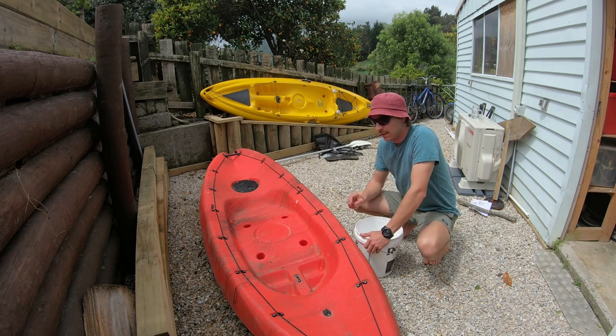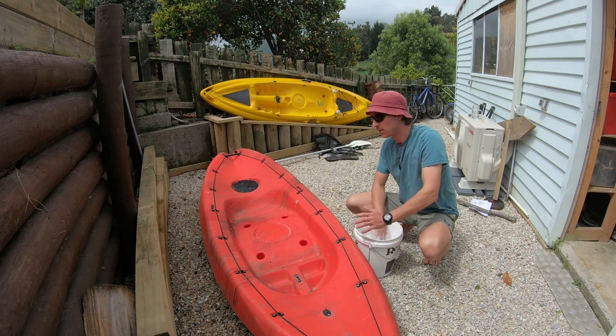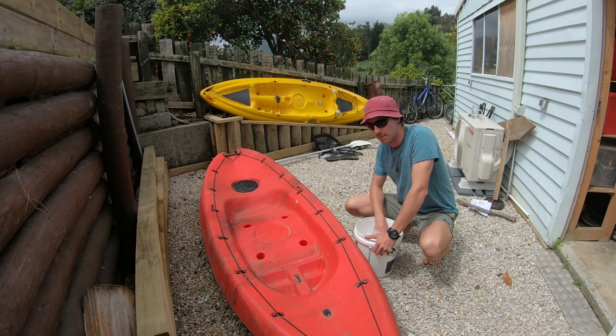First things first, we're going to give it a good clean because this thing's filthy. It's been sitting under a fruit tree and it's got rotten fruit and mold all over it. I'm just going to give it a quick scrub and see if I can get all this black stuff off it.